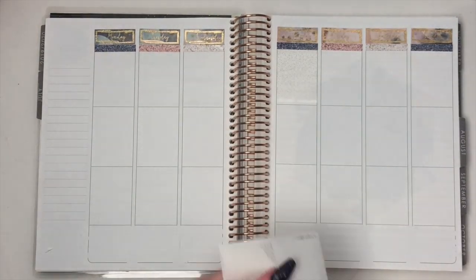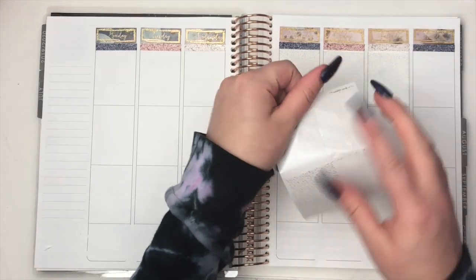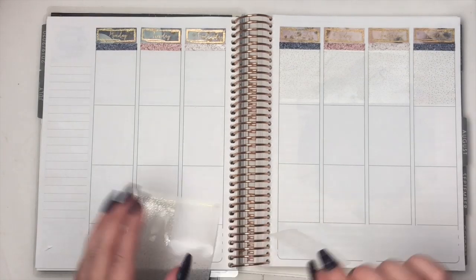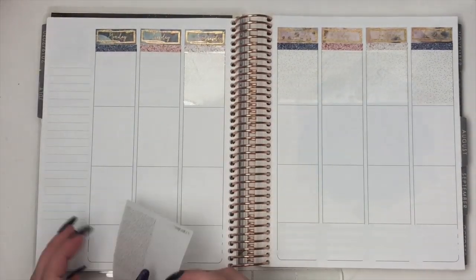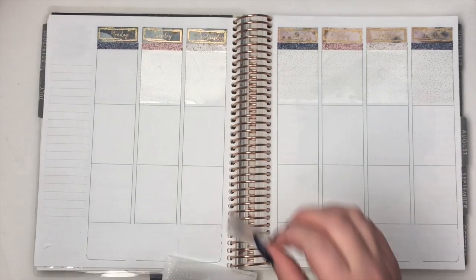I use either Splat or Manic Panic — I prefer Splat though. That's what I have now. Right now I'm like a bright red; it was supposed to be a deep red, so I'm going to be switching to a different brand and color next time we redo the red because I am going to redo the red one more time. Splat actually smells really good and it sticks on your hair — it does not leave your hair, so beware.